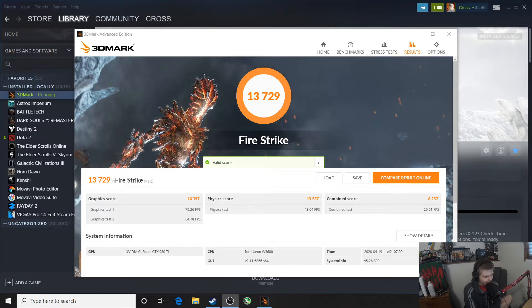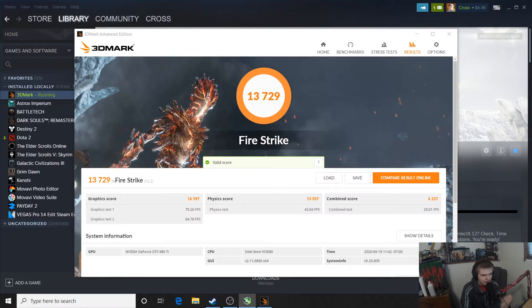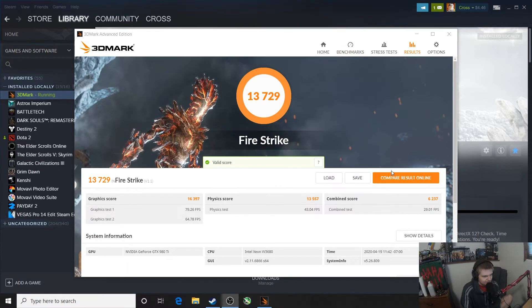As you can see here we've got a physics score of 13,557 and an overall score of 13,729 in 3DMark. This is with the CPU running at 3.99 gigahertz and the GPU running at completely stock base speeds. Let's put my 980 Ti into my other rig and compare the scores — seeing how much it differs between an actually overclocked X58 system compared to a kind-of overclocked X58 system.